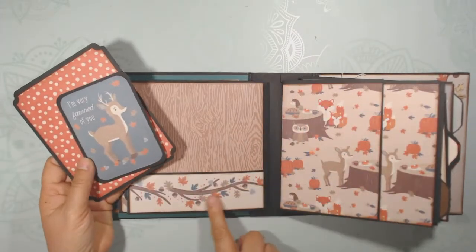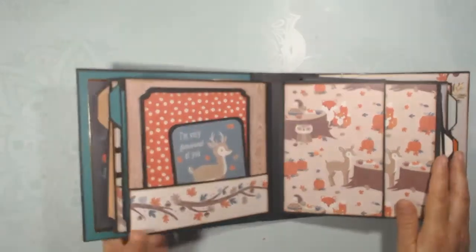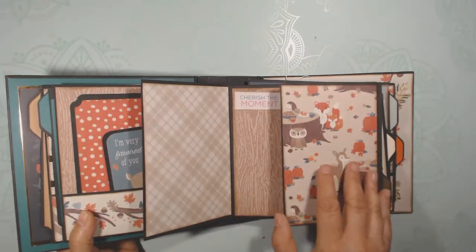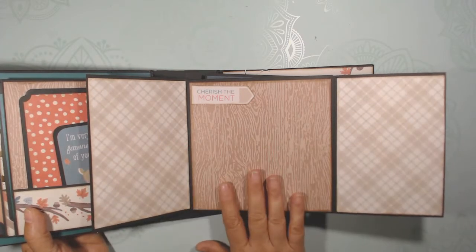Some adorable paper here, and more room for journaling and photos. This page opens this way — it's got a magnet holding it together — and that's a nice two-page spread to have a great variety of photos.